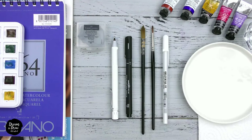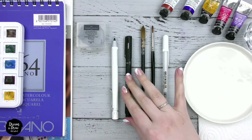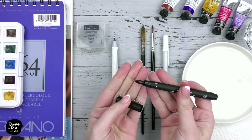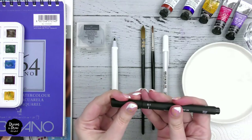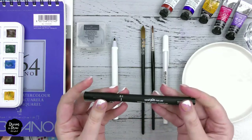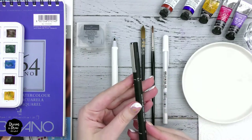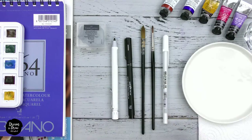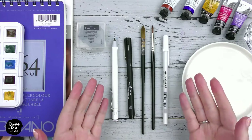Also for watercolor sketching we will need a liner. A liner is a fountain pen with a metal tip which makes it easy to draw thin lines. Liners can be waterproof and non-waterproof. It is very important to check the liner before you use it on your watercolor paper. If it is not waterproof, just draw with it after applying the watercolor.